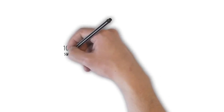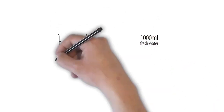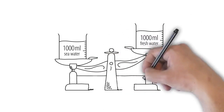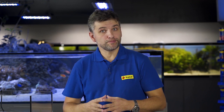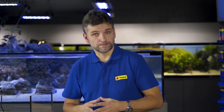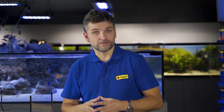We know from school that one litre of seawater is heavier than one litre of fresh water by about three and a half percent, or 35 grams. These 35 grams difference are dissolved minerals responsible for the characteristic salty, bitter taste of seawater. The dissolved minerals are extremely important for stony corals, which use many of these ions to build their skeletons. This is why we have to ensure adequate salinity by using properly balanced chemical additives.